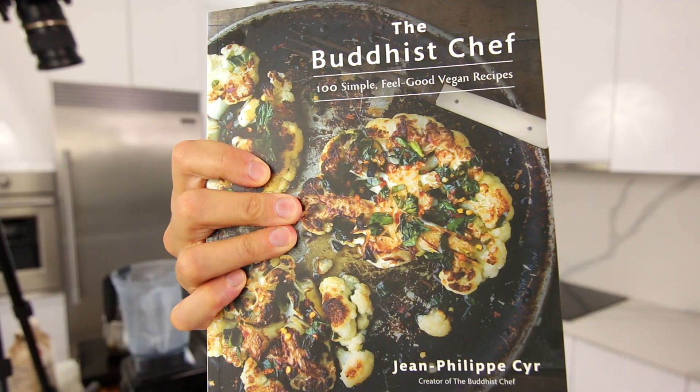Hey guys, TheBuddhistChef here. Today we're gonna make the most incredible vegan mac and cheese. It's a recipe from my cookbook — I'm gonna put a link in the description so you can order your copy.